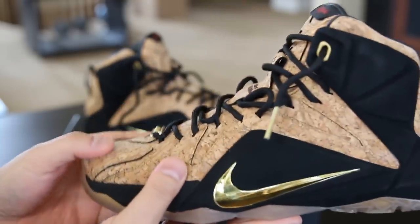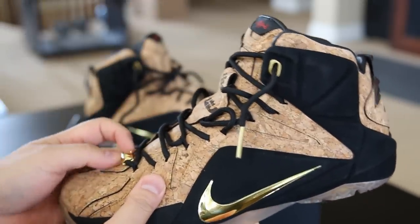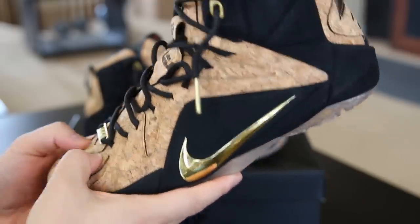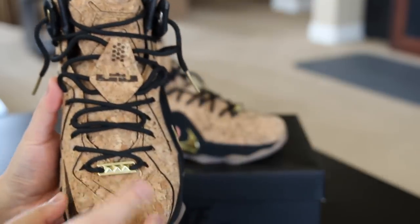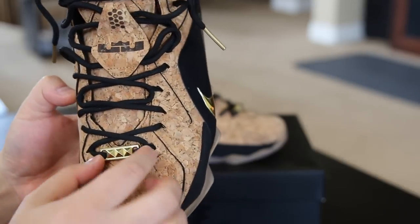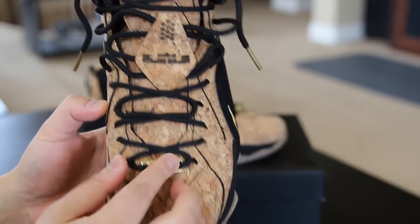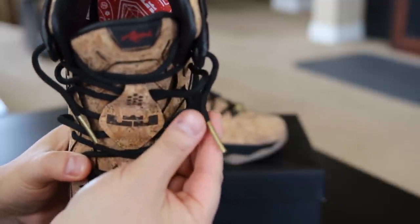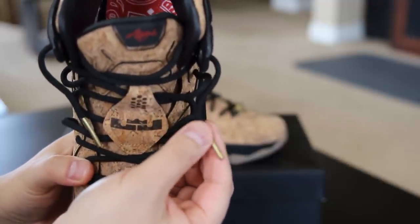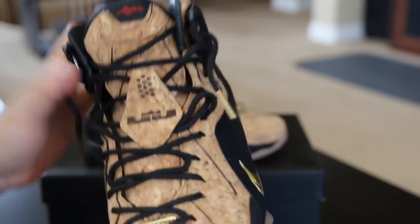Of course you got the cork all over the upper and on the tongue, really nice — just like the cork Tens and other cork shoes Nike has been releasing, pretty much the same material. You got this gold — I don't know what it's called, so if you know leave it in the comments — it's like a gold lace lock or lace holder. On the very bottom of the laces you got black rope laces running up, and then gold lace tips — just a wrapping of gold, not metal or plastic, but still a nice touch.